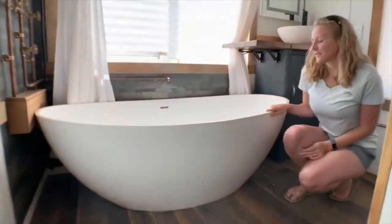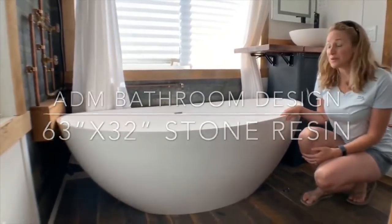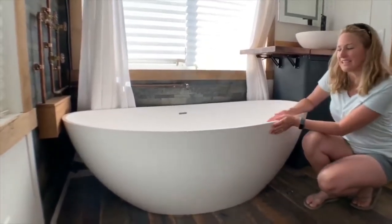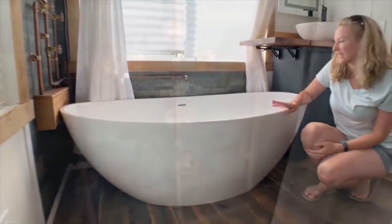This is a double slipper tub — I think it's about 63 inches or so, fits two people very comfortably. We did not want to give up our bathtub, so we splurged on this. It's a stone resin tub — thin, durable, beautiful, and really easy to clean.